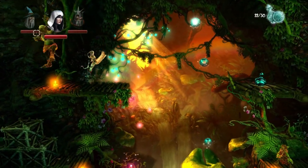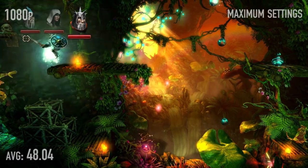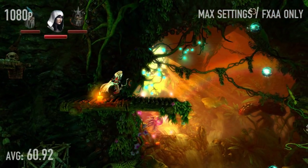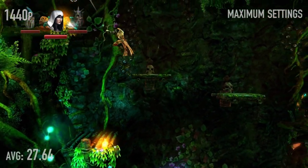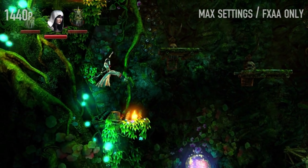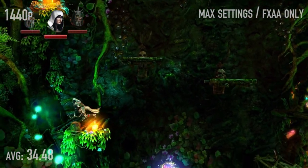Trine 2 — I do like me some Trine 2 benchmarks. Maximum settings at 1080p: 48.04 frames per second. If you turn the filters down from MSAA to just FXAA, you get 60.92 frames per second, and I don't notice much of a difference in quality with the filters like that — you still have nice quality textures. At 1440p, however, it gets a little rough: 27.64 frames per second at maximum settings, and 34.48 frames per second with filters turned down. The game was a little rough at 1440p with this card.